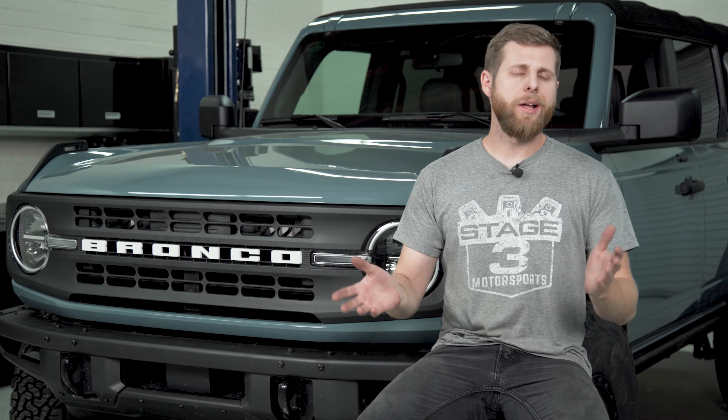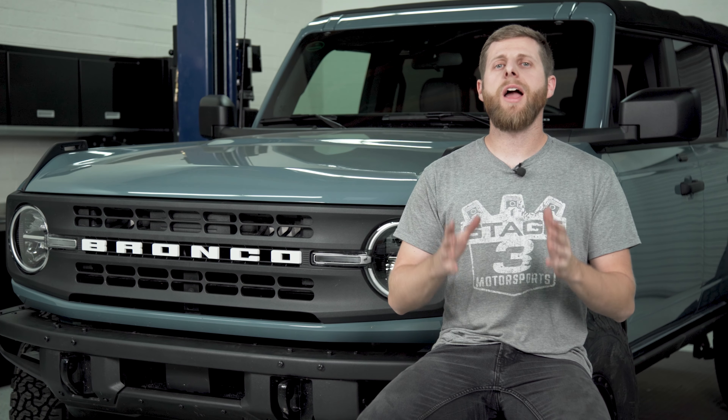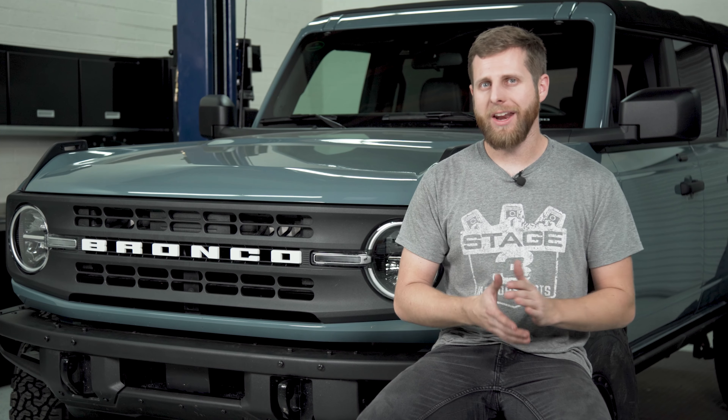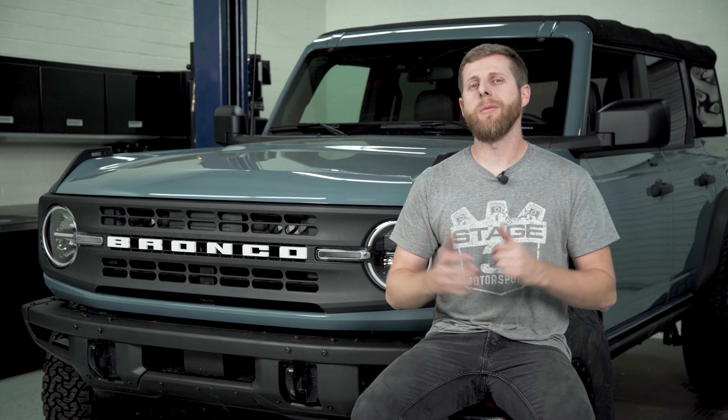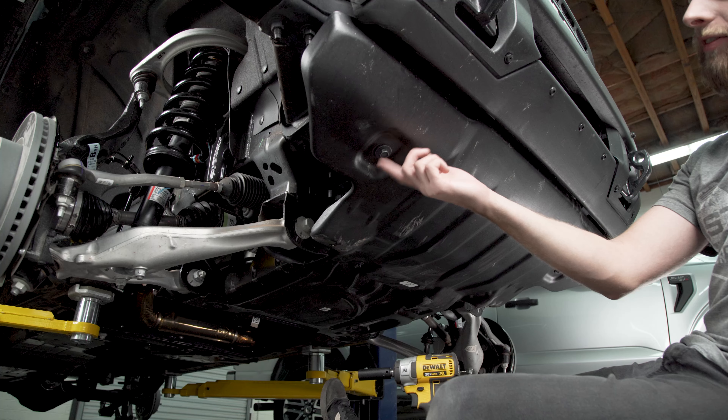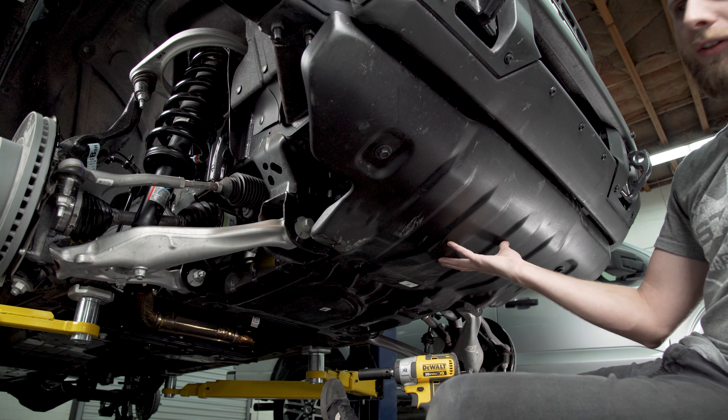Long story short, just make sure that you know the kind of driving or off-roading you're getting into before you pick your suspension setup. With that out of the way let's get into the install. Grab a 15 millimeter socket and remove these six bolts that are holding both skid plates on the truck so we can drop them completely out of the way and they're not going to interfere with us doing work on the lower control arm.